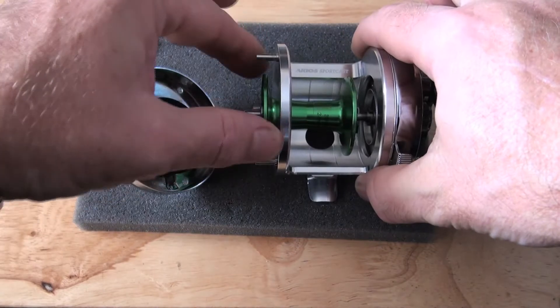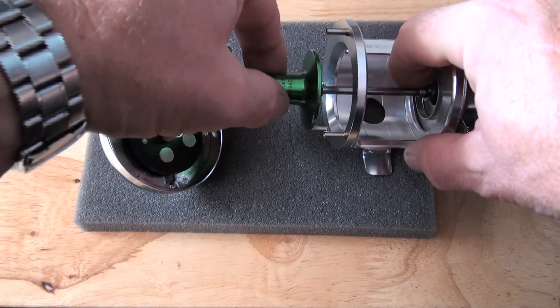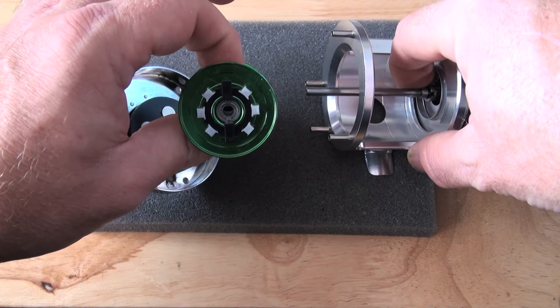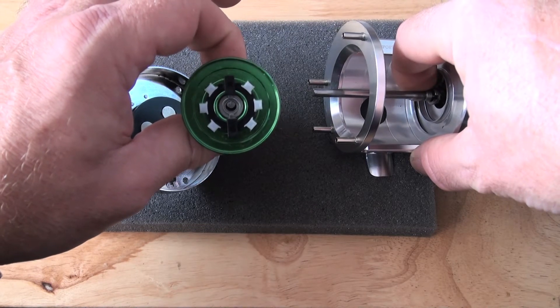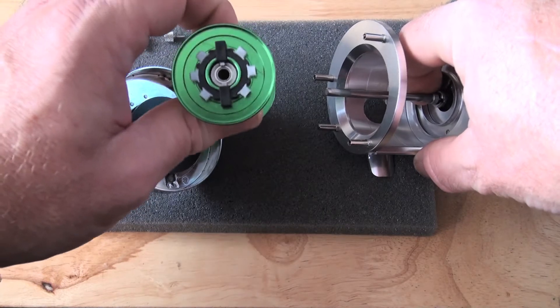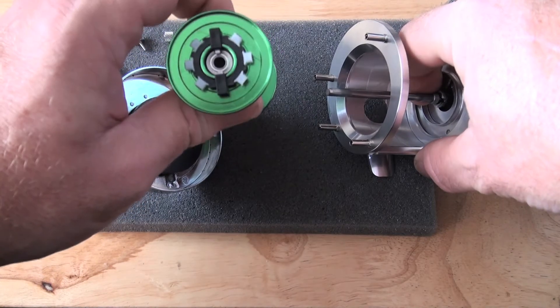If I pull the spool out, I'll show you that the spool has 6 rather large centrifugal brake shoes. These are 25% bigger than the ABU 6-pin centrifugal brake shoe. And believe me, this thing is so fast that if you're going to cast a big bait and a big lead, you're going to need it.